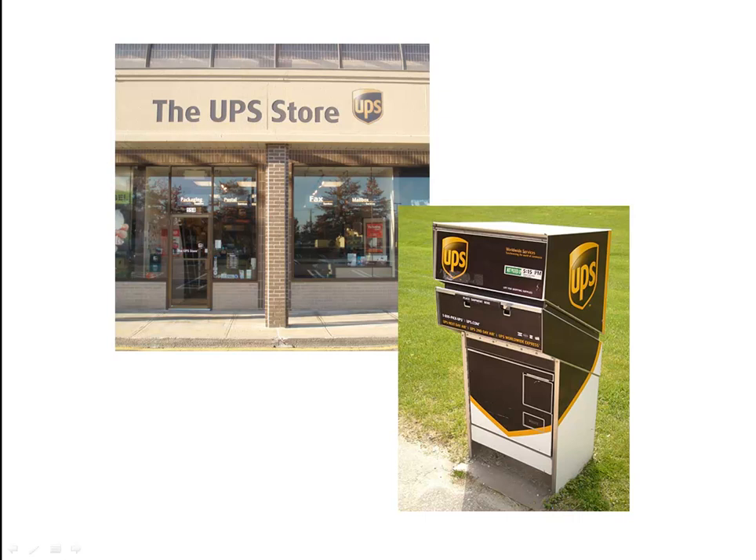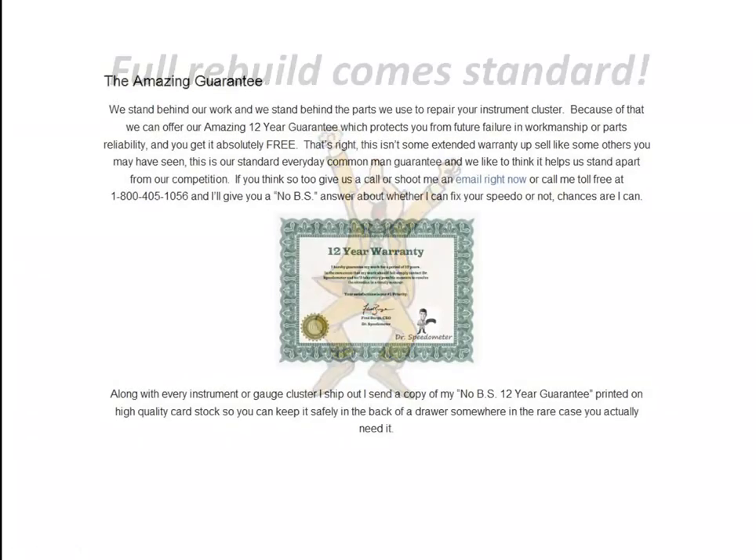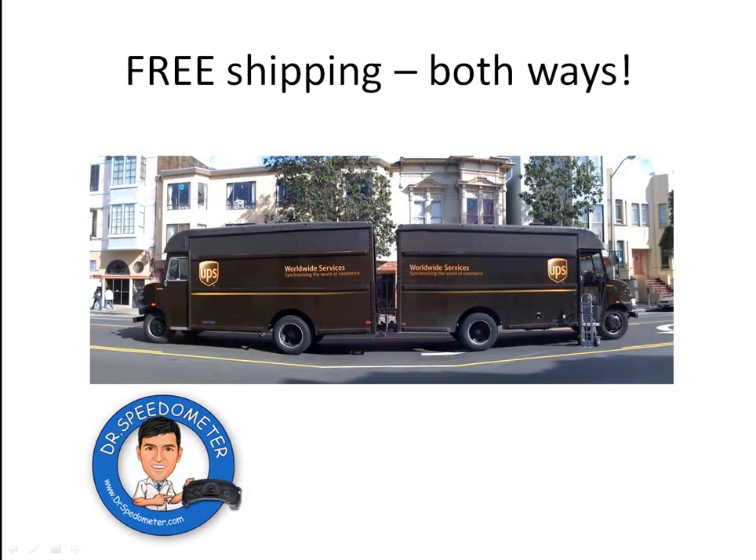When your package arrives at my repair center, I'll rebuild it and have it shipped back, usually within 24 hours. And not only will I rebuild the gauge that's bad, I'll actually rebuild all 6 of your gauges with updated, redesigned parts, so you don't have to worry about another gauge going out on you later. All for the same great price, all with my amazing 12-year guarantee, and all with free shipping both ways.